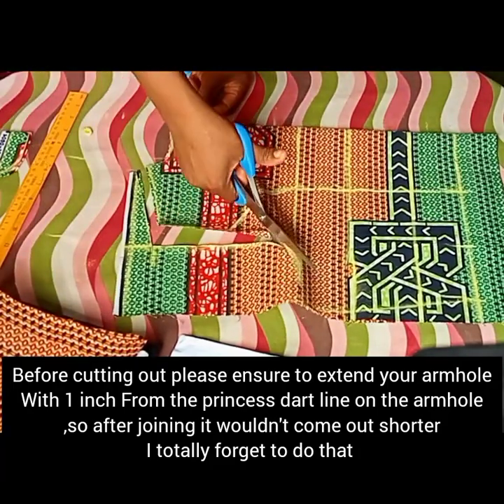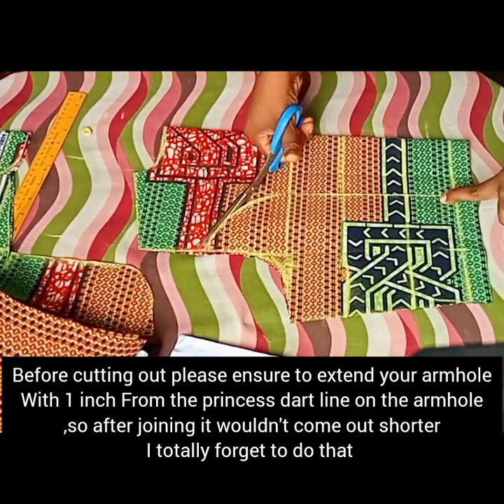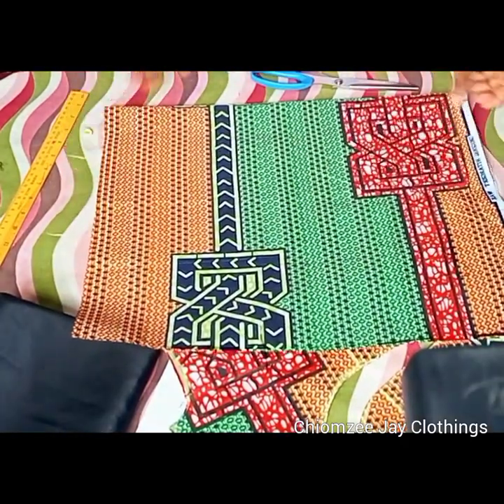After that I went ahead to cut it out. Please, while cutting, remember to add extra one inch allowance at your waist — this will be used for your peplum join.